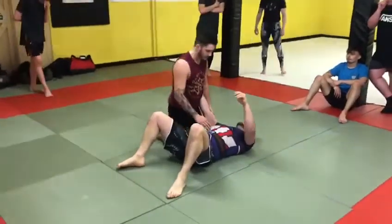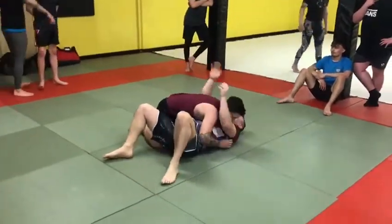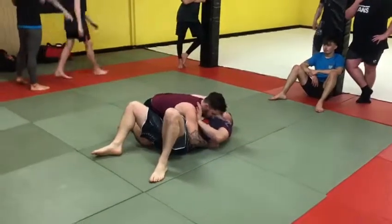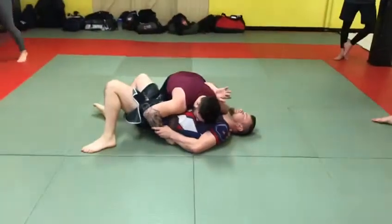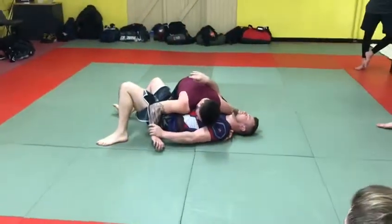Alright, so we'll move on from there. So we start off easing out. So what we're going to do this time, we're going to try and control his wrist — his wrist closest now to my butt.